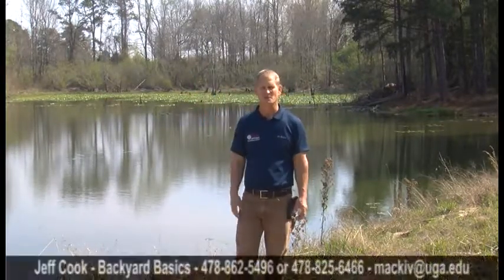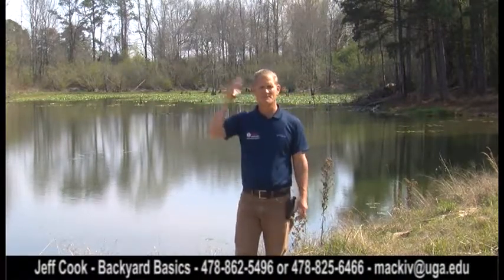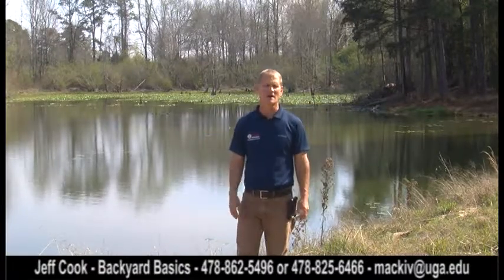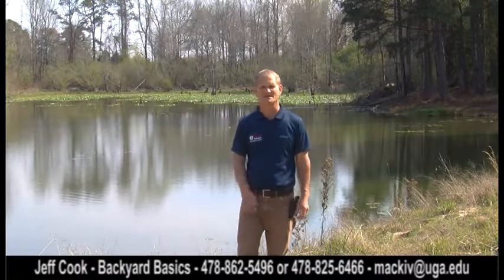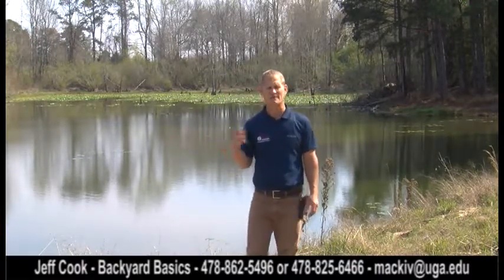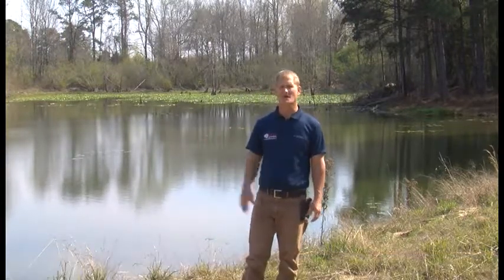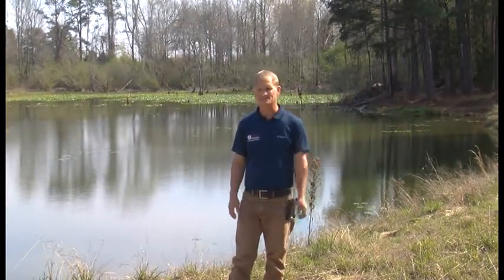Naturally, wood ducks would nest in old snags — an old dead tree that might have a cavity in it. The females would lay their eggs and raise their young in these cavities. When the young are ready, they fall out of the tree directly into the pond and they're ready to go. Since a lot of these pond habitats don't exist as much anymore, with lands getting cleared and habitat changes, that's why we're talking about modifying the habitat.